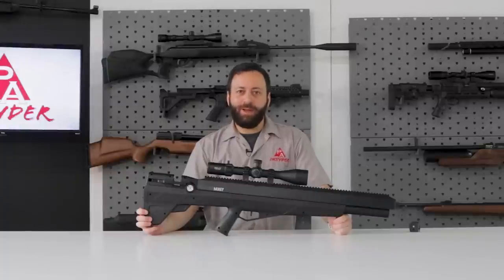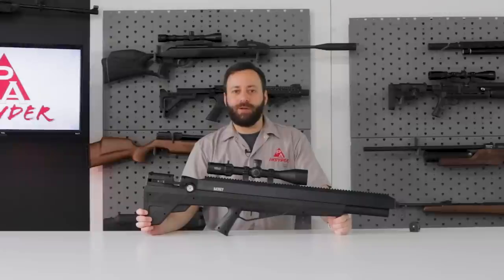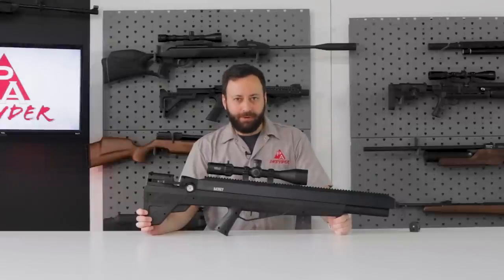Welcome to the Pyramid Insider. I'm Tyler Patner. Today we are back with the latest iteration of the Benjamin Bulldog, the new M357.